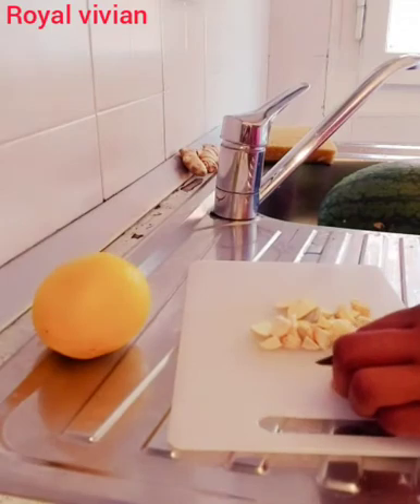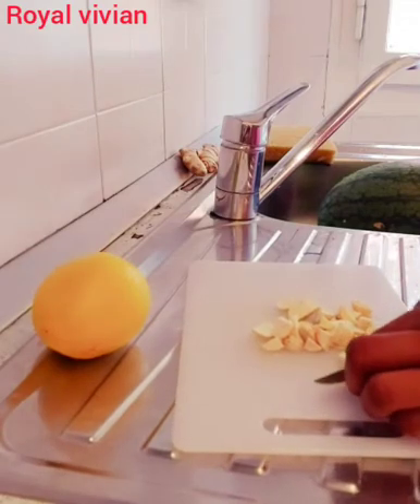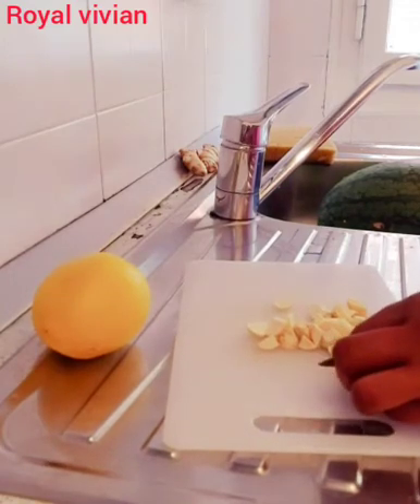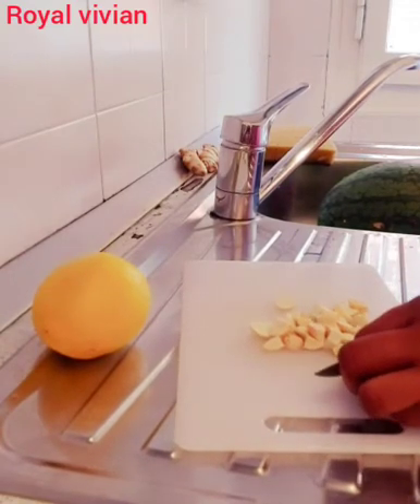I'm going to be cutting it into pieces. The water is very very medicinal and it's very good for your body. It helps to repair all your abs and pockets. It helps to increase all the main service and it will repair your organs.